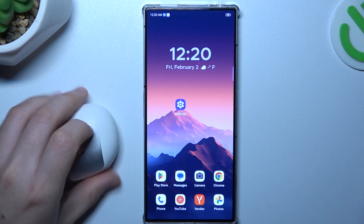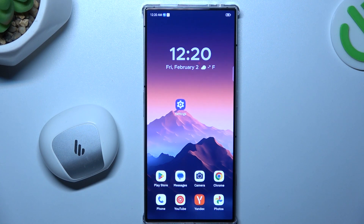Hello guys, today I'm going to show you a few tips to try if you cannot find your Bluetooth accessory on the Nubia Red Magic 8s Pro.